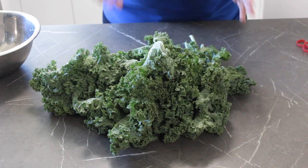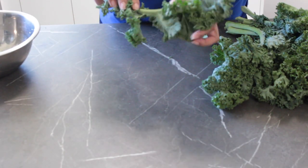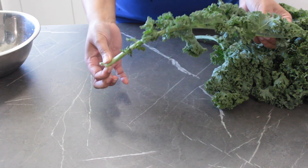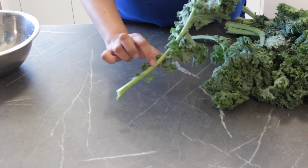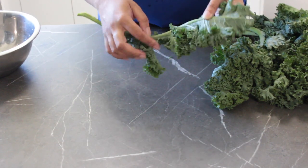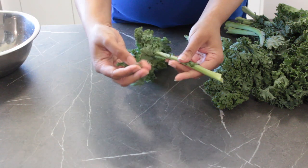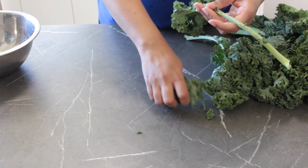Let's get straight on to the recipe. I'll leave a link to the complete written recipe in the description box for you. I've got myself some kale here — I'm not going to use the whole bunch for today's recipe. If you've not worked with kale before, you'll see that each of these stalks has a big thick stalk portion or a rib going through the center. That is extremely tough and we're going to discard this rib portion — we're only going to use the leafy green bit.